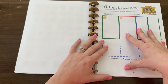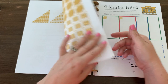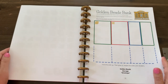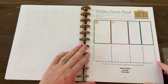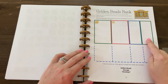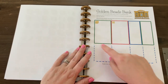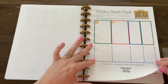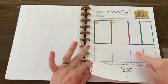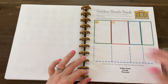You'll want to save those beads because these are the beads used for the operations: addition, subtraction, multiplication, and division. So this is the golden beads bank. I tell you how to fold it up — you fold on the bottom blue line and then put hot glue on all of these so that you make four little compartments for your golden beads.